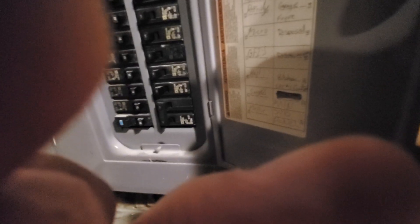We have a Square D box. The furnace is on a 15 amp circuit. And we have a basic digital thermostat.